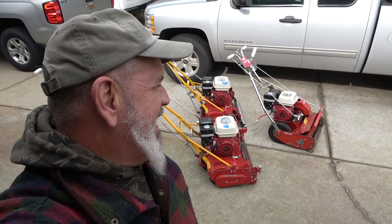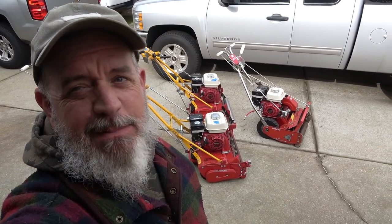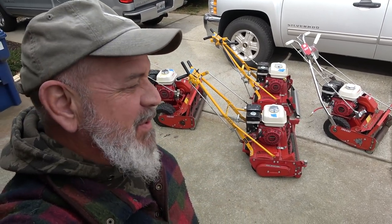It's almost that time of year. It's time to service the equipment. That's what we're doing today.